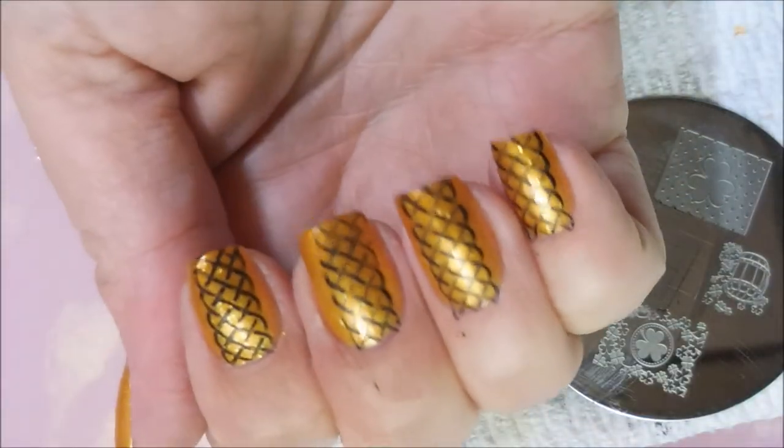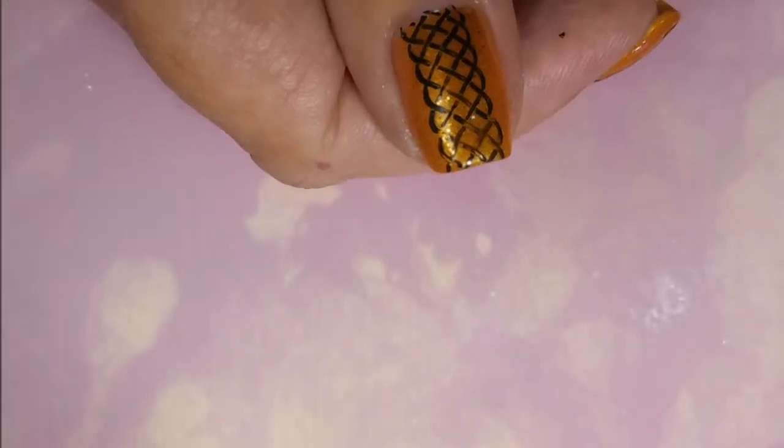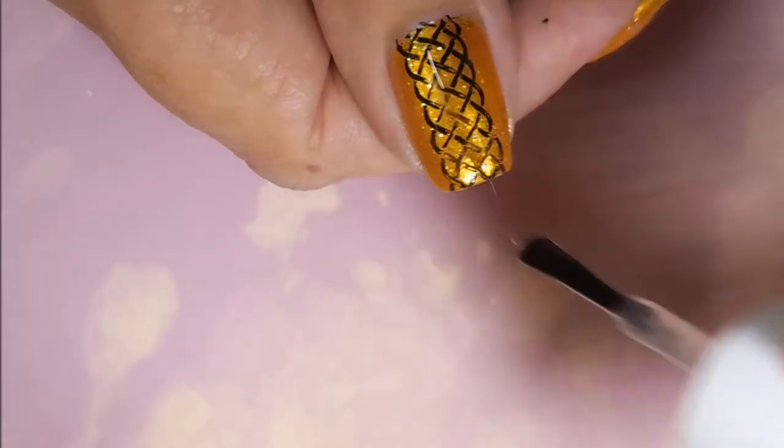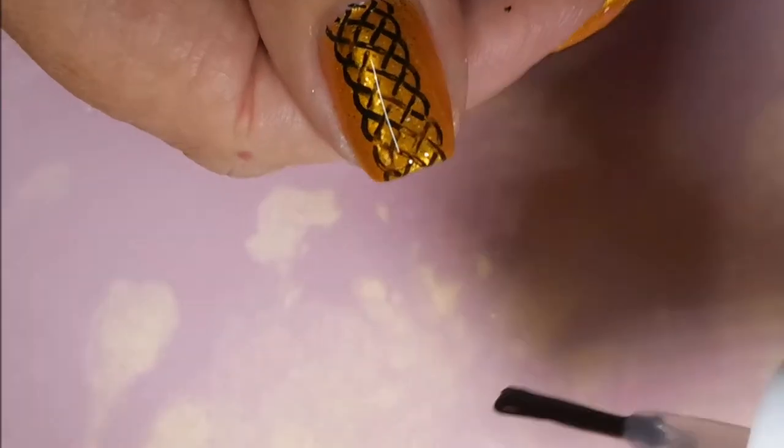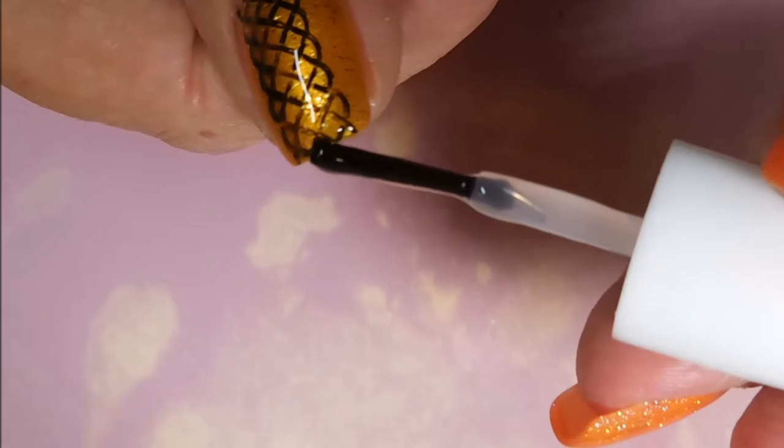I don't have to double stamp this one — yay! I think overall the look was okay. Not my favorite manicure. You don't always end up with what you see in your head, and that was the case on this one. I'm gonna top this one off with some Pure Ice Girl on the Run, capping those ends.